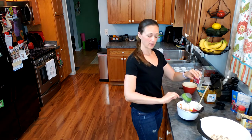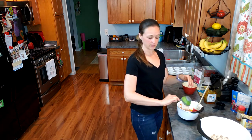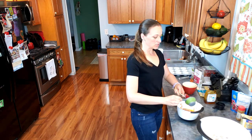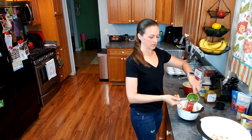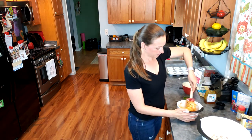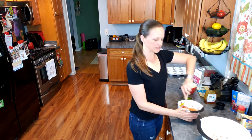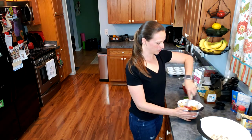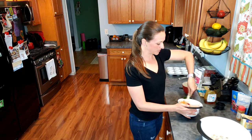These also freeze very well. This recipe is going to make about 18 muffins, so what I do is pull out what I'm going to use for the week and then individually freeze the rest. They'll hold up in the fridge for about a week, and when I pull them out of the freezer, if I know I'm going to have one the next day, I just let it sit in the refrigerator overnight to thaw out. Or if I want it immediately, I'll just toss it in the microwave for a few seconds.